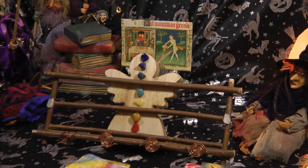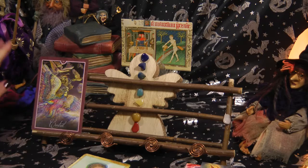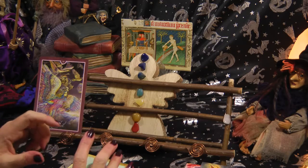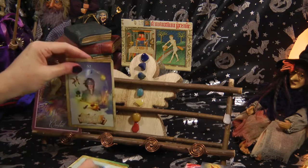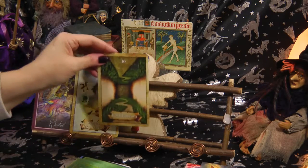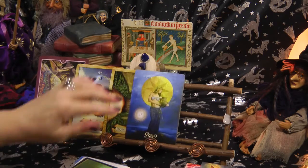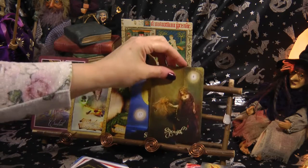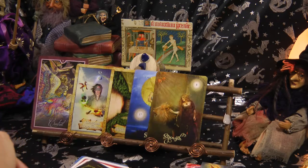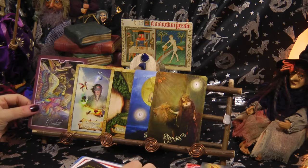The card that came out for you, my lovelies, was Control — this is the energy you'll be looking at in December. It's about getting some kind of control back on certain things in your life. We've also got the Magical Map Shifter, Rock Bottom, the Star card, and Strength. I want to talk about these to start with. If you're new to my channel, I do a collective reading first and then recap, and then we'll look at the romantic side.